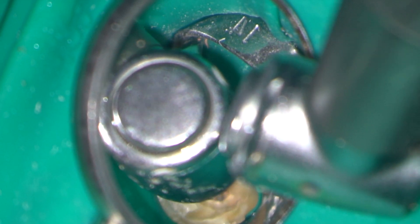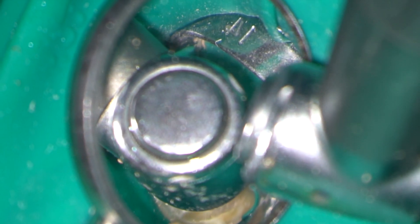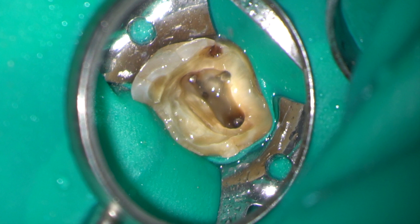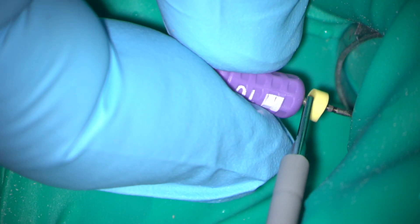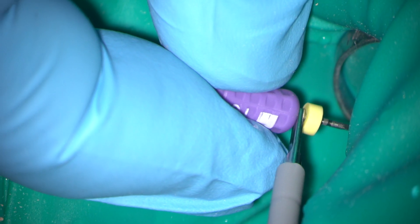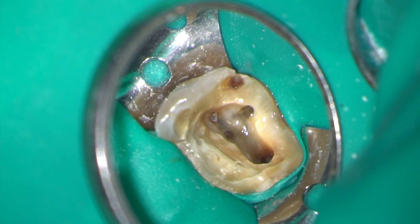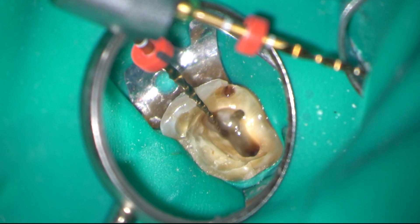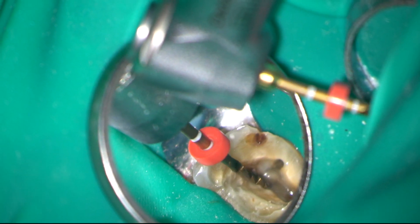Here I am rapidly removing gutta percha from the palatal canal using a Gates Glidden No. 2. I have now located the orifices of the MB2 and distobuccal canals. All root lengths are estimated using an electronic apex locator. The MB2, distobuccal, and palatal canals are all tapered to a primary Wave One Gold instrument.